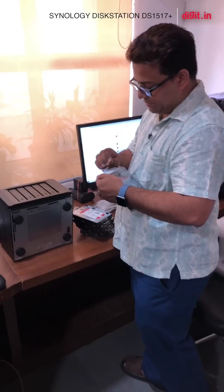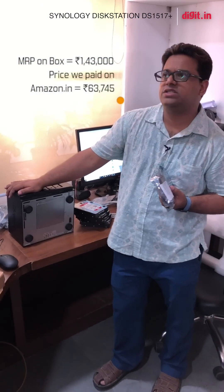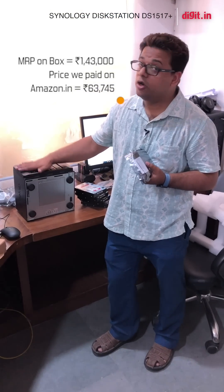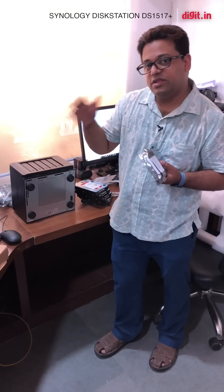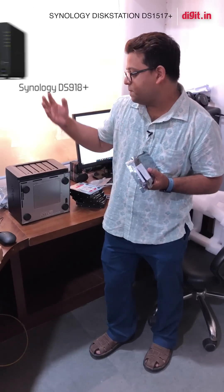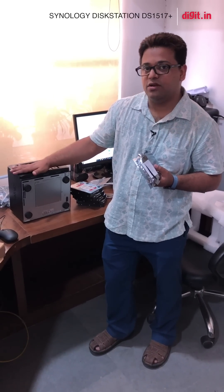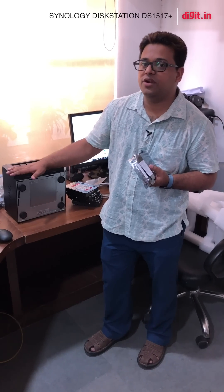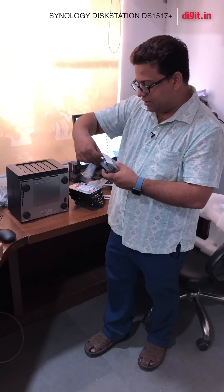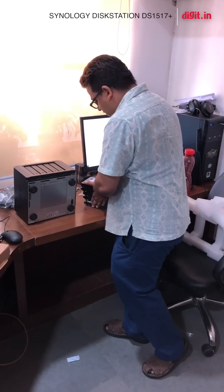The DS1517 Plus costs about 63,000 to 64,000 rupees for the box itself — that does not include the cost of drives. There is also the DS918 Plus which costs the same but is a four-drive system. The reason we chose the DS1517 Plus in particular is because you can upgrade the network card on this to a 10 gigabit line, and I'll show you what ports are available on the back.